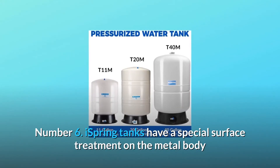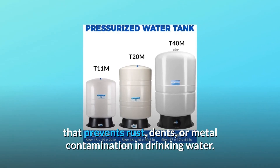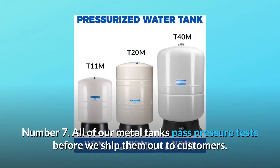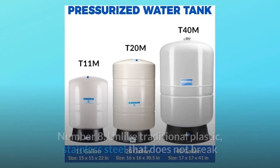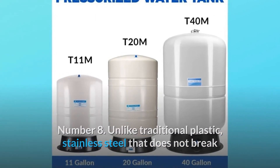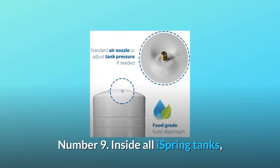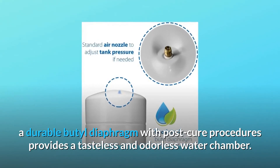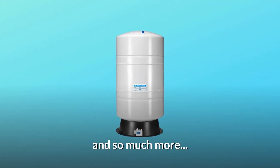Number six: iSpring tanks have a special surface treatment on the metal body that prevents rust, dents, or metal contamination in drinking water. Number seven: all of our metal tanks pass pressure tests before we ship them out to customers. Number eight: unlike traditional plastic, stainless steel that does not break or strip easily is used in our tank valve thread and pressure check valve. Number nine: inside all iSpring tanks, a durable butyl diaphragm with post-cure procedures provides a tasteless and odorless water chamber. And so much more.